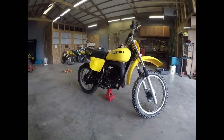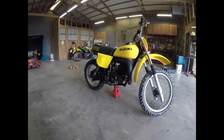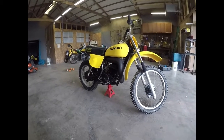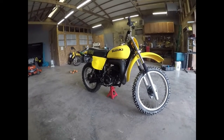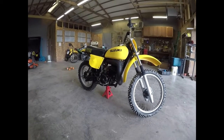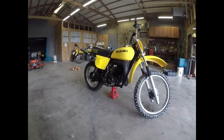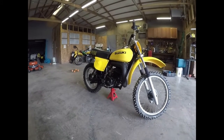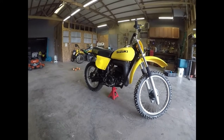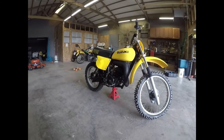Yeah, back in 1978 this was one of the bikes to definitely have. I would have really loved to have had something like this when I was that young. Actually I really wanted an RM125 but could not afford it at the time. But this is a good one to add to our collection. Now we have three 1978 Suzukis — the two PE 250s and the RM250 here.